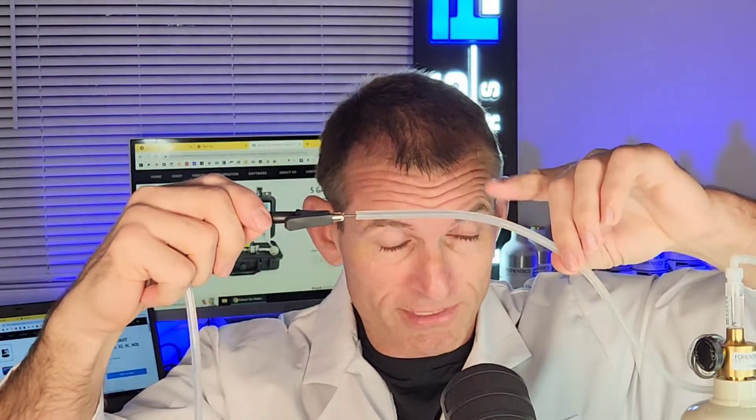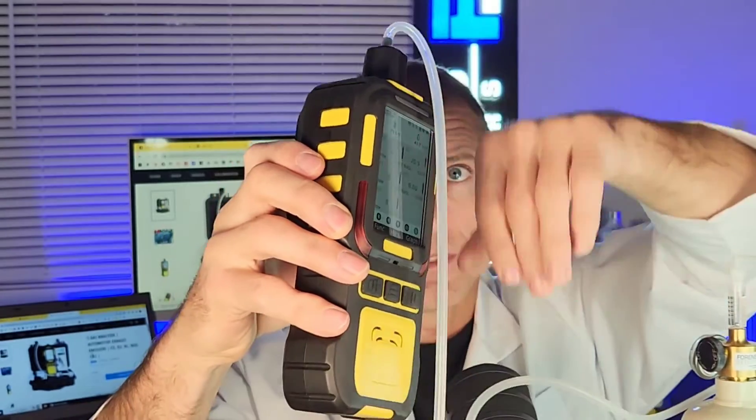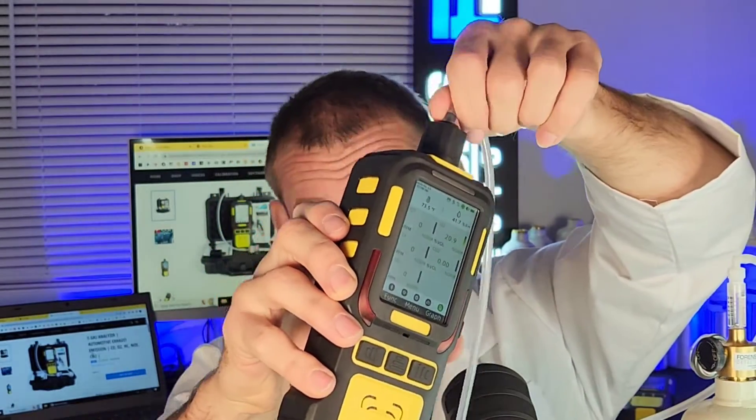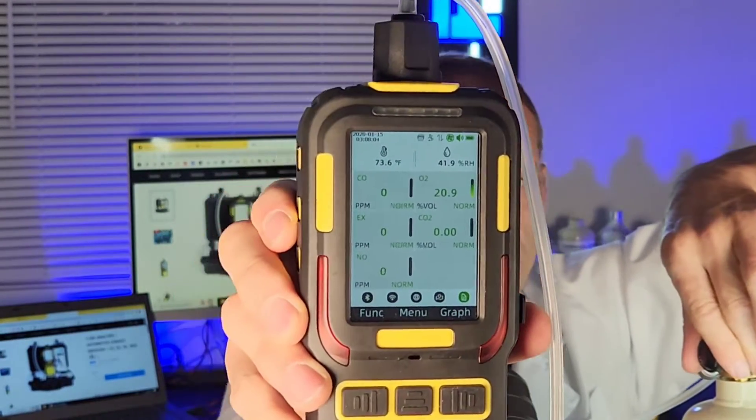We're living in 2023, and this is 2023 technology. We're going to pop the needle in the tubing right over here. We have a simulant exhaust gas with depleted oxygen, high carbon monoxide, and high carbon dioxide. I'm going to show you the levels as they are — standard fresh air levels. And now we're going to turn on the gas, and you're going to see the numbers going up.